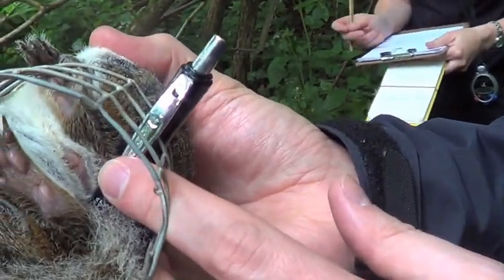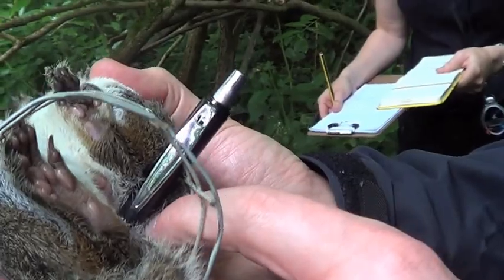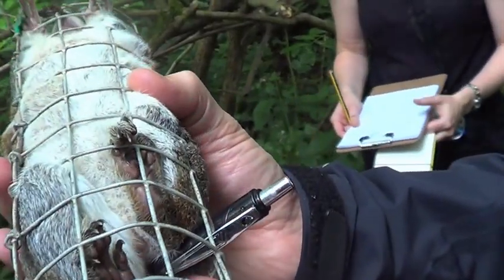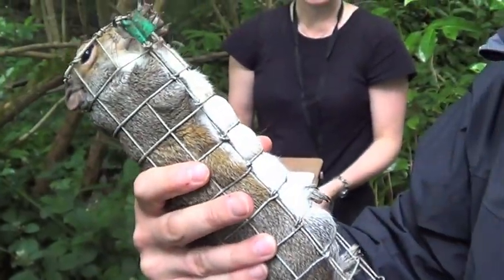That's the external genitalia of the female. It's quite low down, very close to the anus, which is just behind the pen. She's a good big female as well.